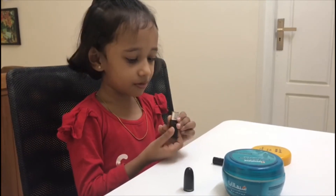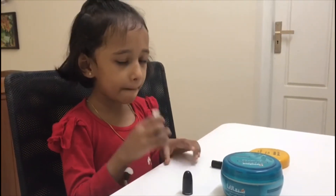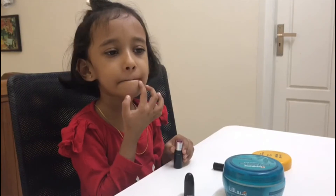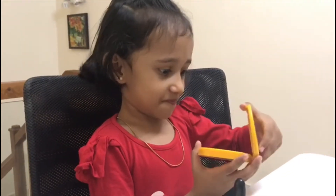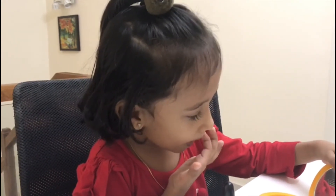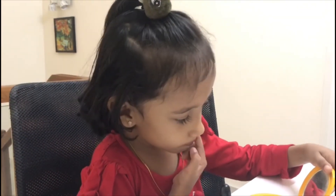Now, I'm going to close it a little bit. What can it look? Oops. Now, I'm going to close it.